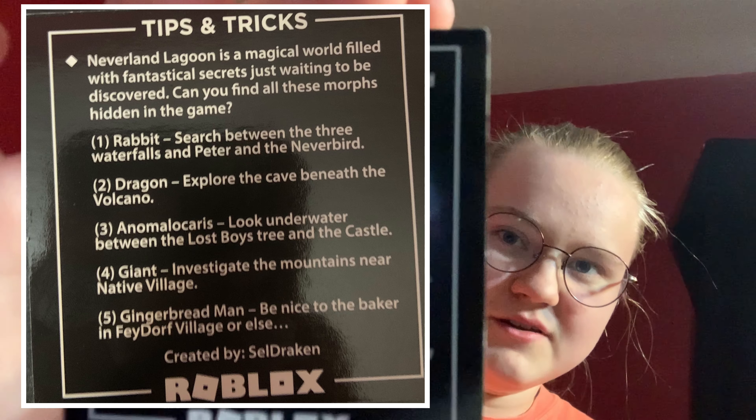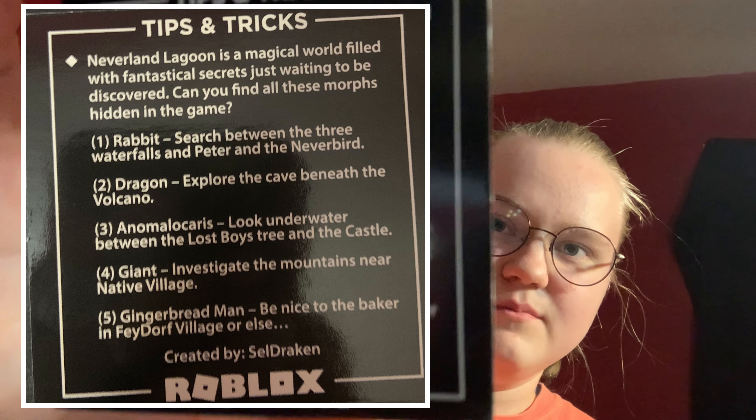Does it say something? It says this if you wanna pause and read it. And then there's the rest of it, so you can pop it out and there's this — so that's interesting, I suppose.